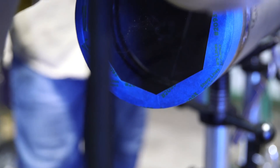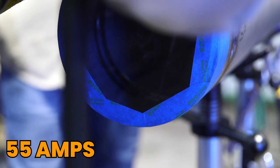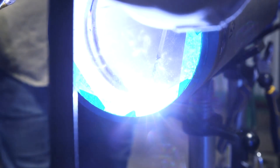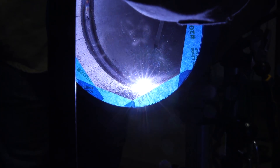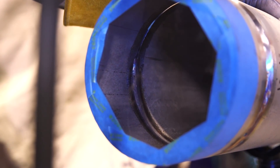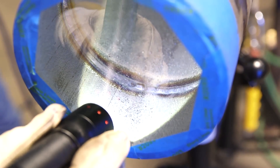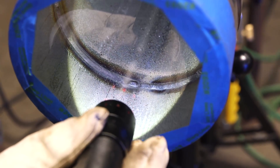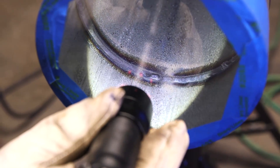For our internal repairs, guys, we're going to be running 55 amps. We went for that first piece of cold wire there at the bottom, and as you can see, we got it all burned away there. The root doesn't look perfect — we did a repair — but it is passable now.